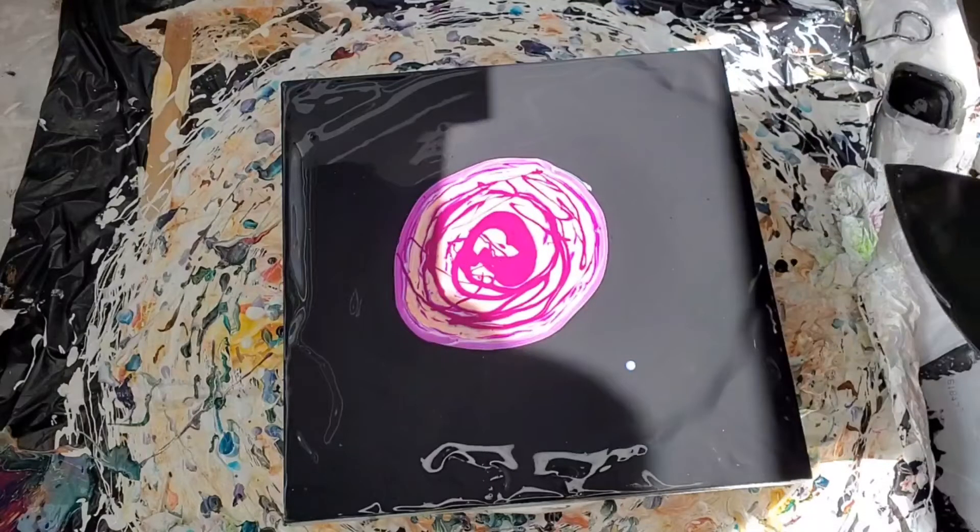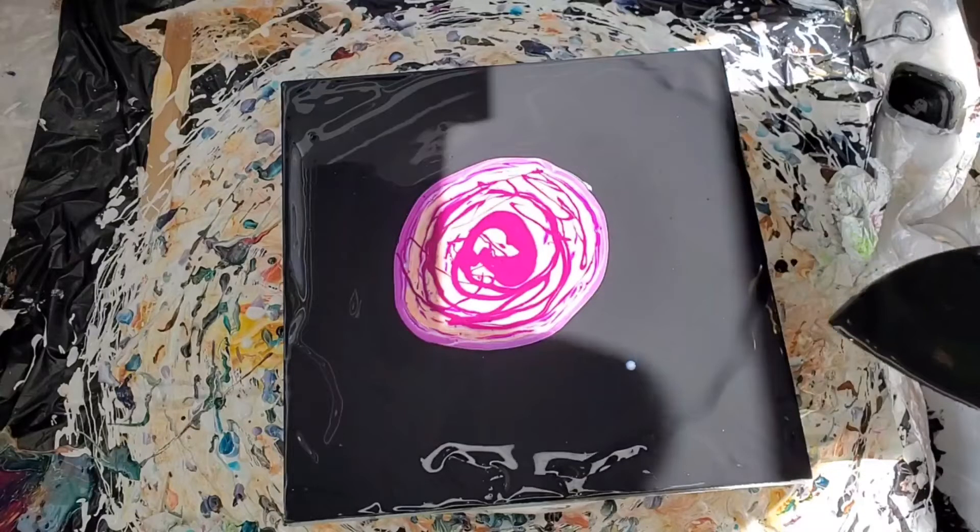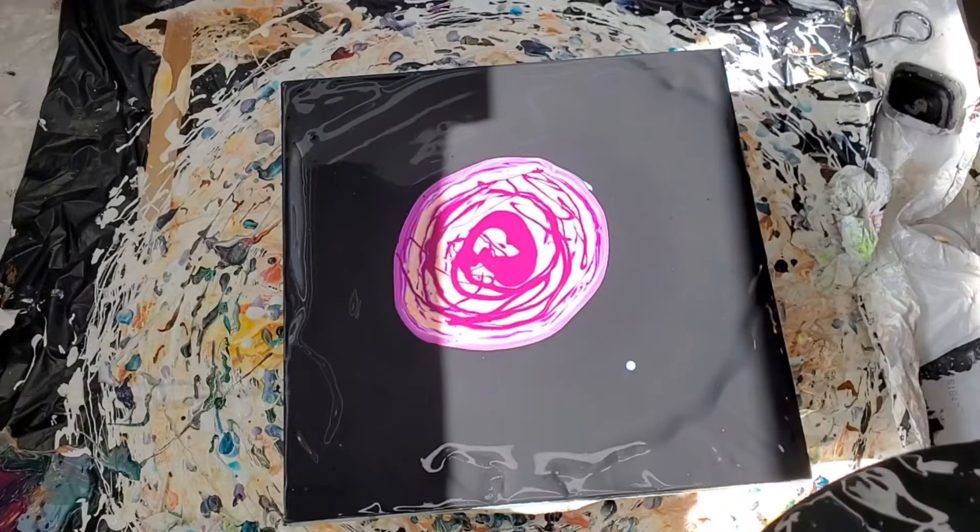I'm not sure which black this is — it's either Carbon Black by Golden or it's Amsterdam Oxide Black.